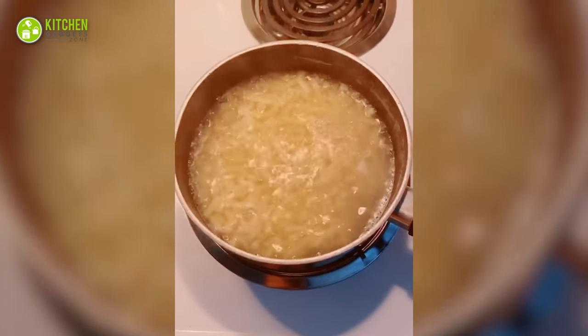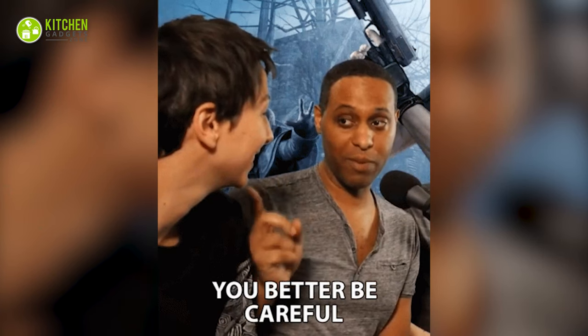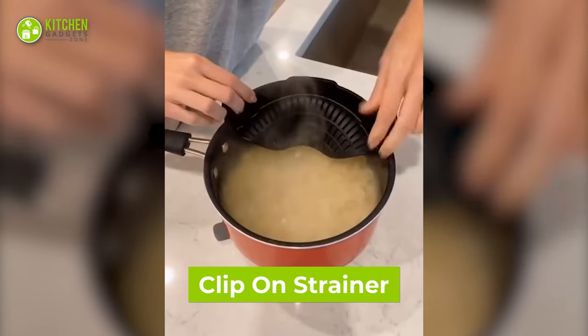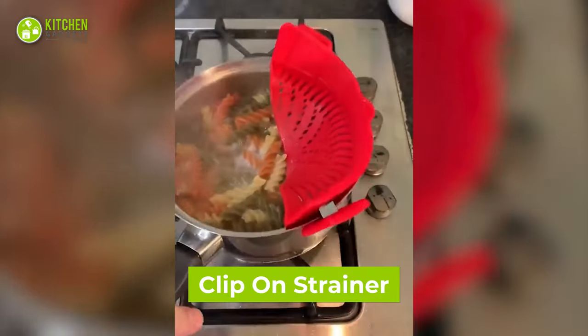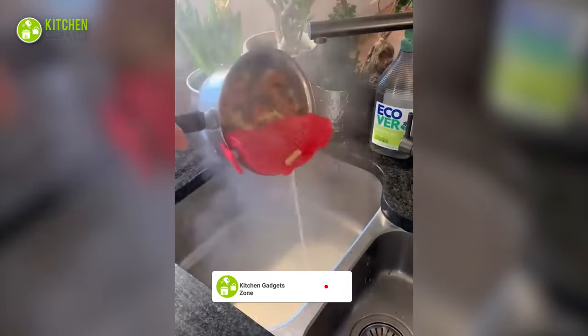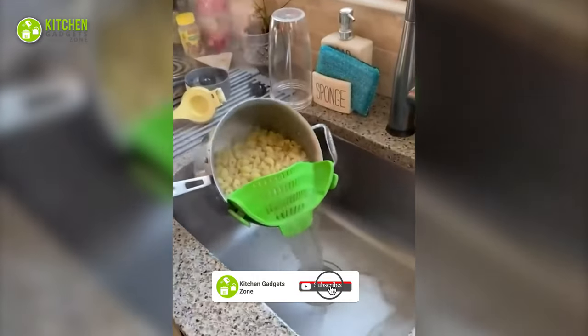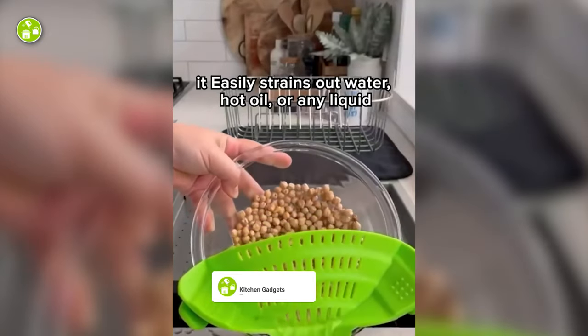Straining piping hot pasta? You better be careful. But how? This clip-on strainer makes straining pasta a breeze. Just clip it onto pots, pans, or bowls in which you boil the pasta and strain it in the sink without wasting any other bowls or strainers. Nice stuff, isn't it?